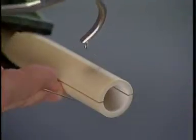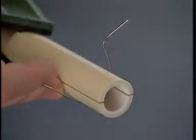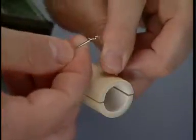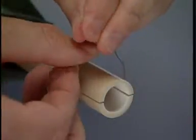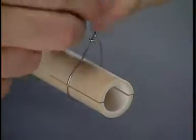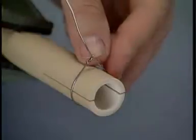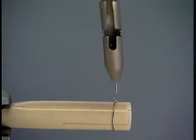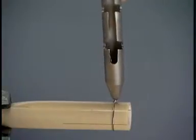Withdraw the wire passer and remove it from the wire. Insert the straight end of the wire through the eye.